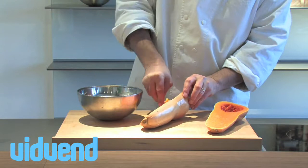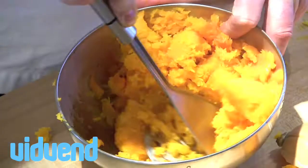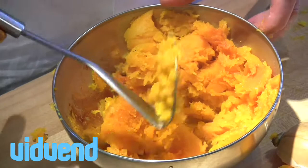Once that's done, allow it to cool down, then scoop out all the fleshy part of the butternut squash. Place that into a bowl, mash it up, and you can add whatever seasonings you want — like butter, salt and pepper. It's a delicious butternut squash puree.